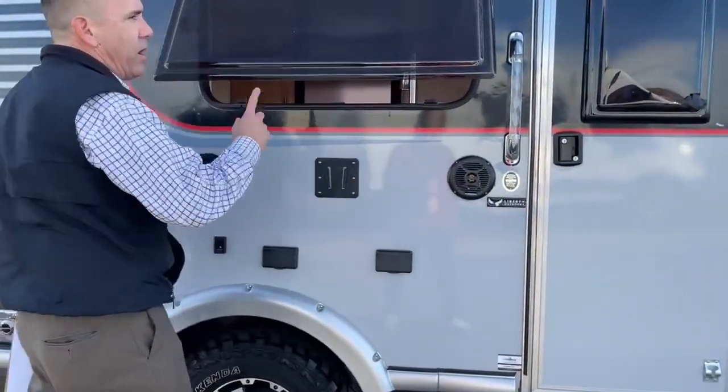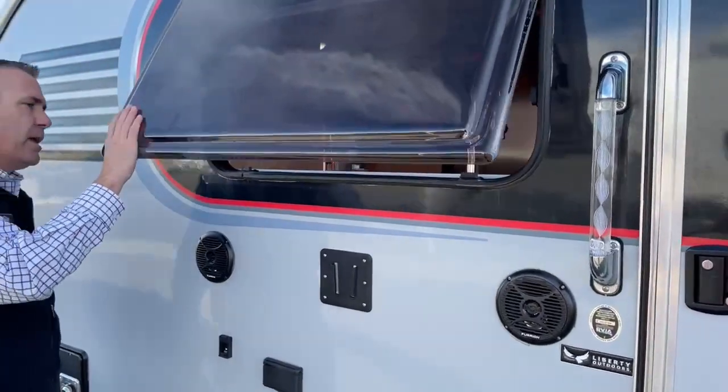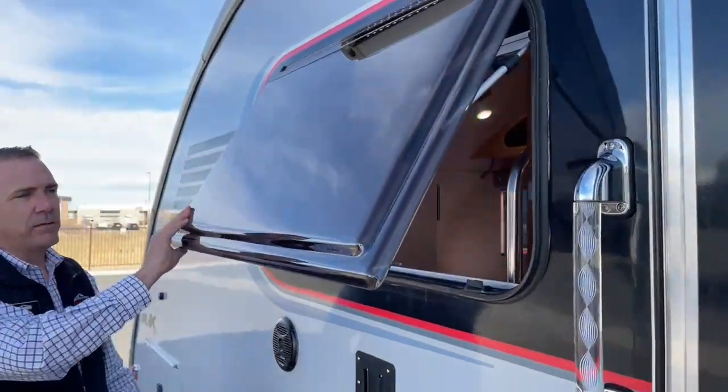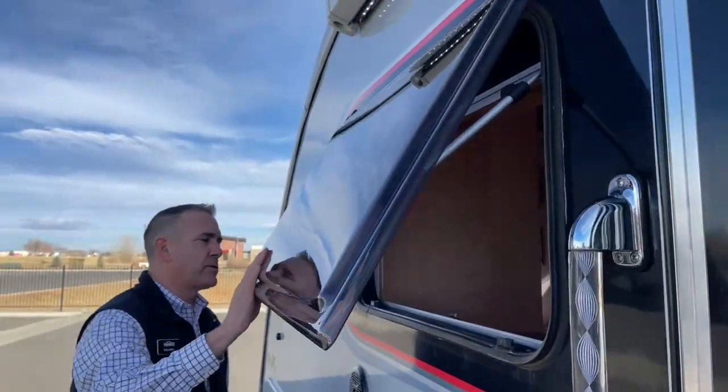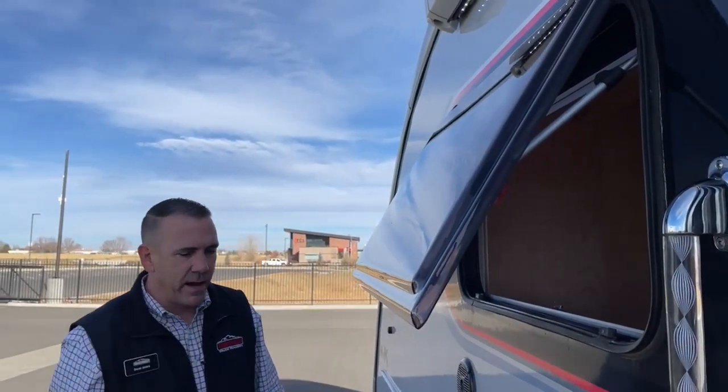The windows are really neat — all these windows kind of louver out. Nice tinted glass, or plastic actually, but you can just open this whole coach up and get a lot of air through there.